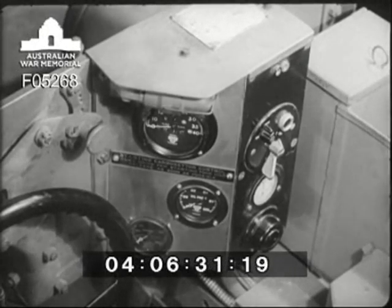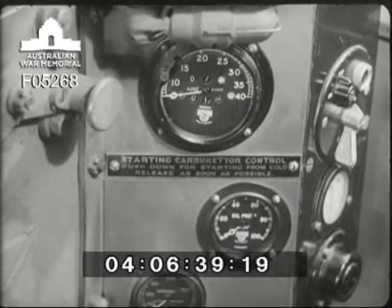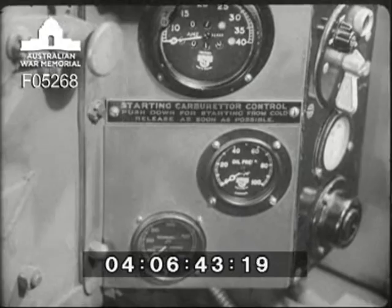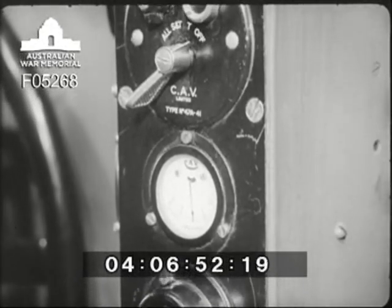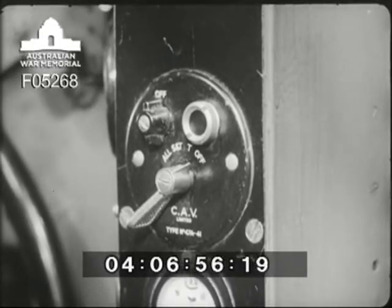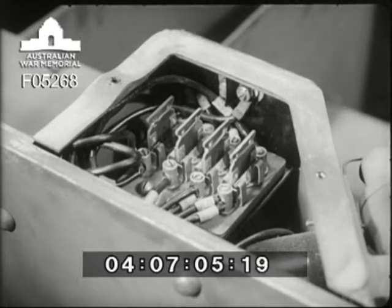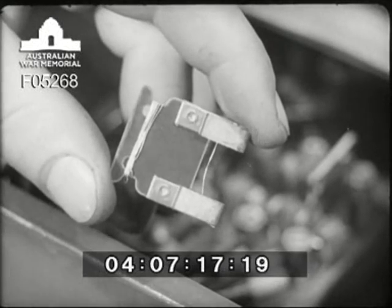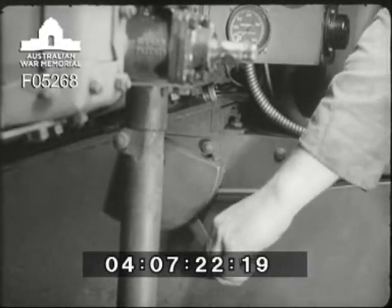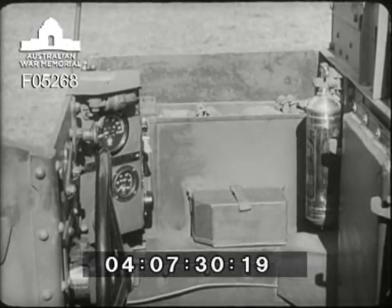Coming back to the driver's compartment, an instrument panel is mounted on the right of the hull front plate. It includes a festoon lamp, speedometer, oil pressure gauge, and radiator temperature gauge. It also includes the starter button, ammeter, lighting and ignition switches, and a socket for an inspection lamp. The lighting circuit fuses are mounted behind the instrument panel, and fuse wire is inserted between the terminals of the clips. The control lever for the starting carburettor is on the right side of the driver's seat. Also on the right side of the driver are mounted a fire extinguisher, a box for hand grenades, and two bins for ammunition.